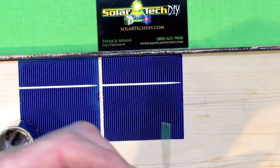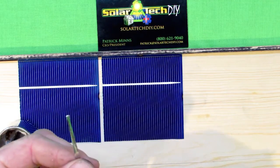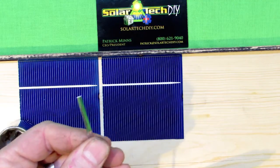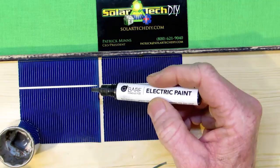So what we're going to do with our unique product here is paint on a bus bar. Normally these two little solar cells would have no productive use — except for this.